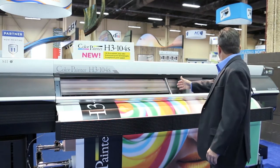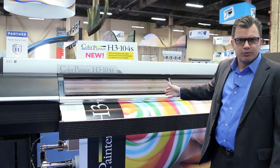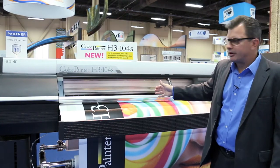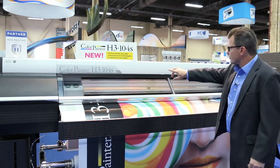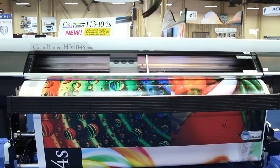Right now what you're viewing is output on the order of 611 square feet per hour on this device — 104 inches wide, ready to produce in that 8-foot range.